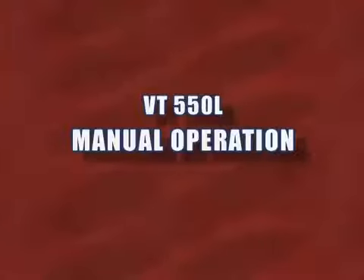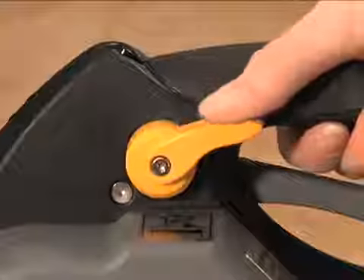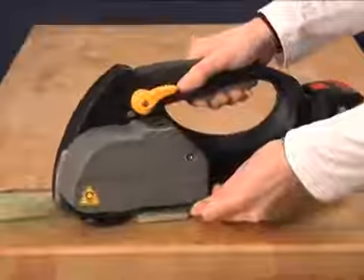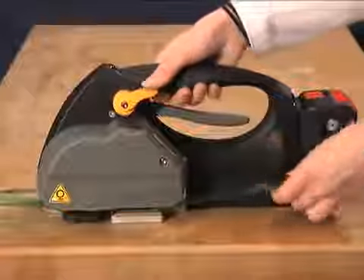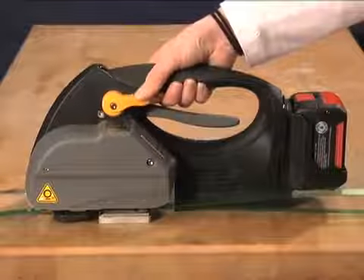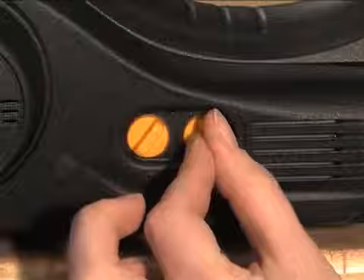The VT-550L can also be operated by manually jogging the tension lever to allow for placement of edge protection. When operating the tool manually, begin the tension cycle by pressing the tension button. When the ideal tension is reached, manually activate the sealing cycle by depressing the sealing button. Adjusting both tension and seal strength is done by simply dialing in the correct setting with knobs on the side of the tool.